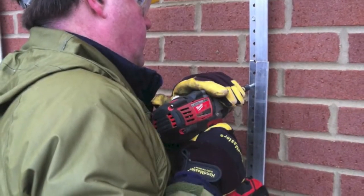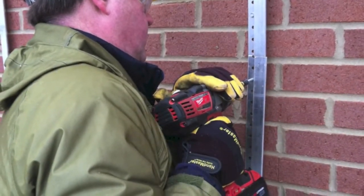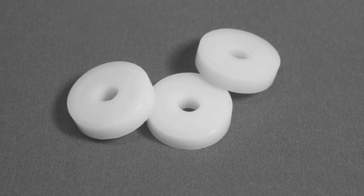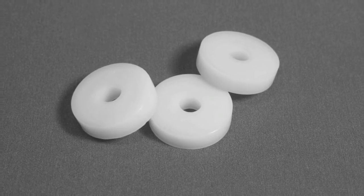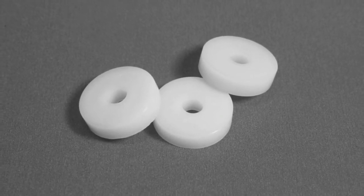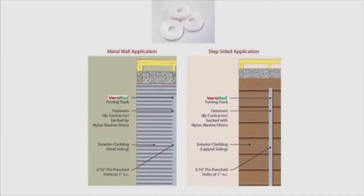Provide a minimum of one anchor per 16 vertical inches to a solid, strong anchor point. For metal walls, install nylon washer shims between wall and VertiRails to prevent galvanic reaction. Similarly, shimming may be needed to ensure that VertiRails sit flush against a solid backing if the wall surface is stair-stepped, such as lapped siding.